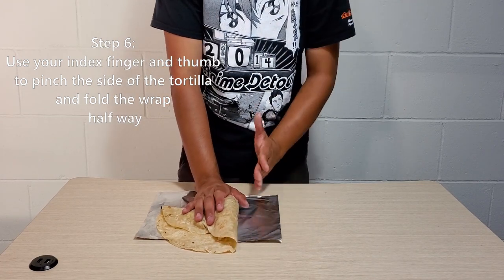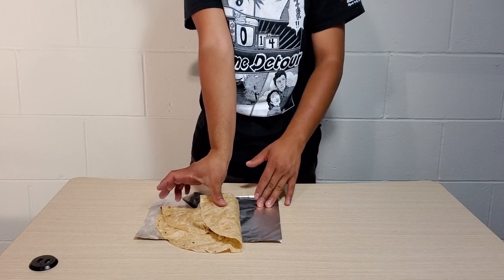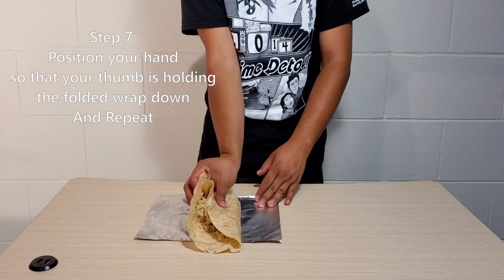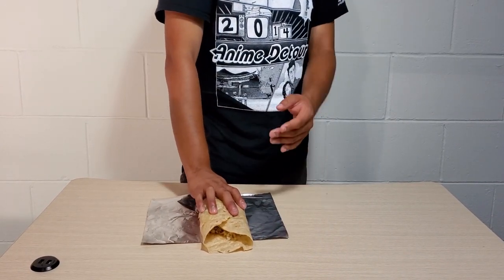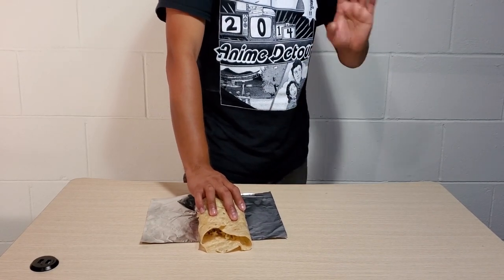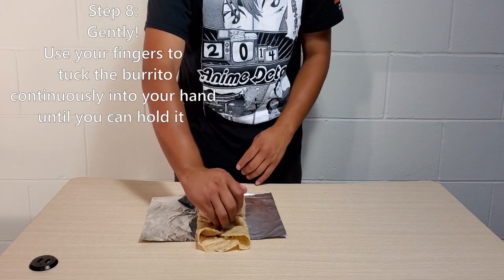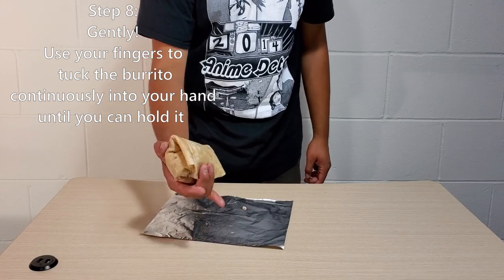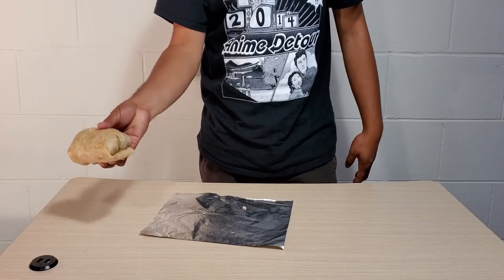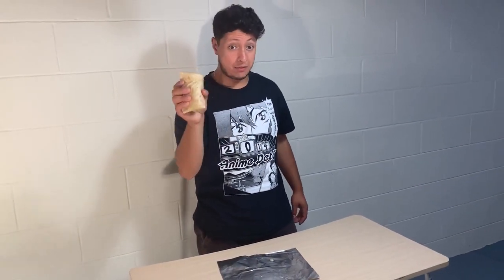Roll it until the burrito is roughly parallel to the table — just make it straight. Hold it down with your thumb, repeat the process with your other fingers, and push it out to make it parallel. Then comes the tuck and roll method: use your fingers to push the burrito down and roll it. You know you have a good wrap if when you lift the burrito, no food comes out and there are no tears.